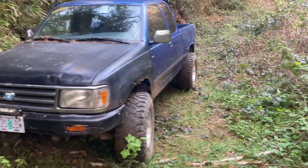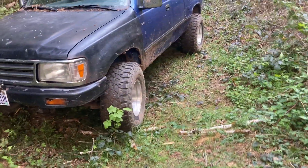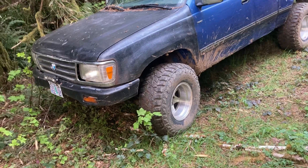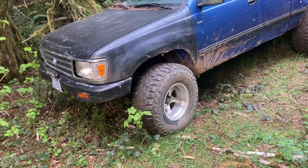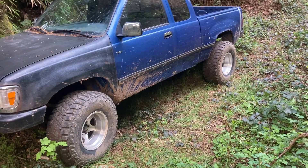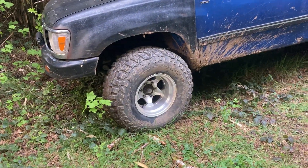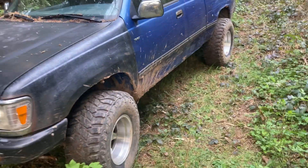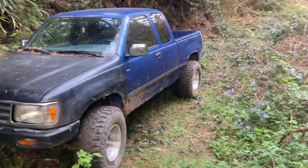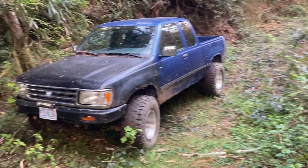And they stick out pretty freaking good. I think it's a 10 inch wheel, which is why it actually sits out. They're more of a centerline wheel. I'm not exactly sure of the brand of these wheels, but they're kind of a classic. I'm sure some of you who know Toyotas have seen these wheels — on an old 80s rig or an early 90s rig.